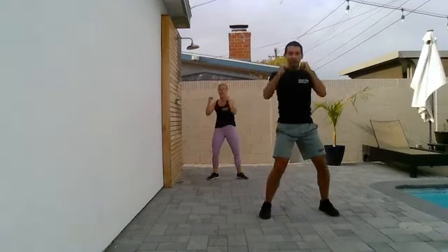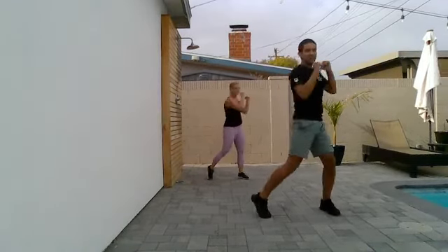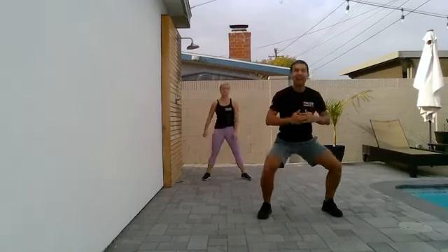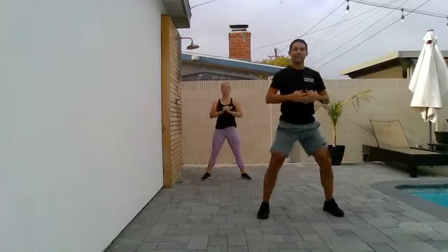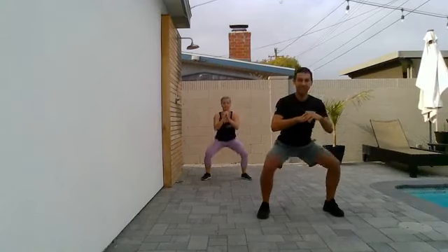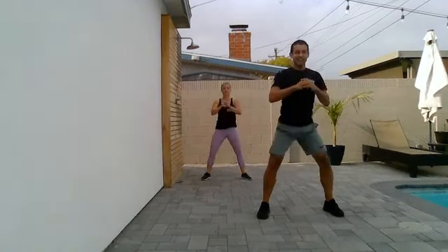From here, we're going to start with the lower body first. Nice and slow squats. Toes point out. Knees are soft. Take it on down and rise back up. Take your time. Sitting the hips back and down. Chest up. Abs on. Sitting back in that chair. If you want to go a little wider, you can go a little wider. That's up to you.